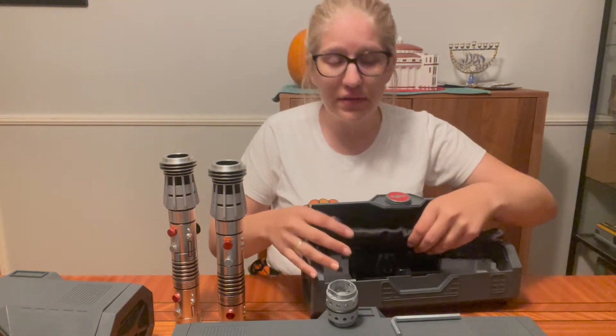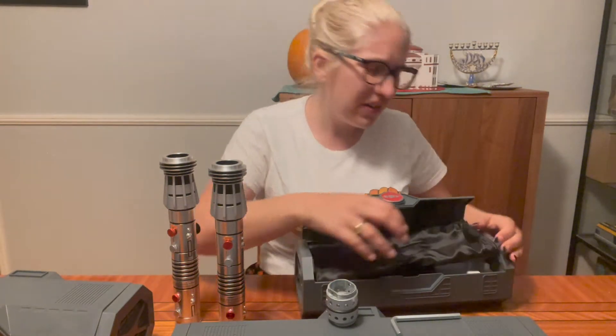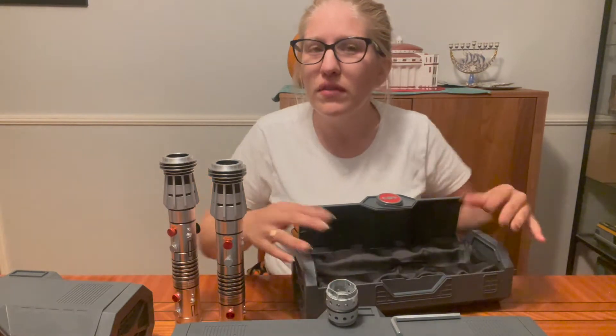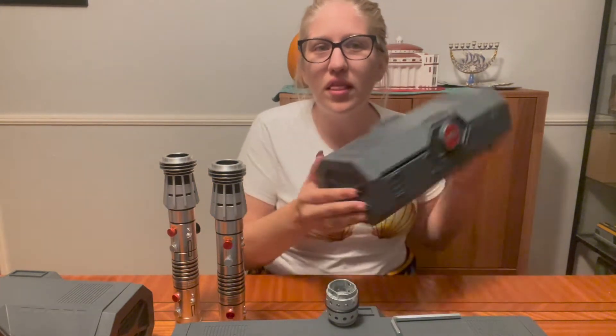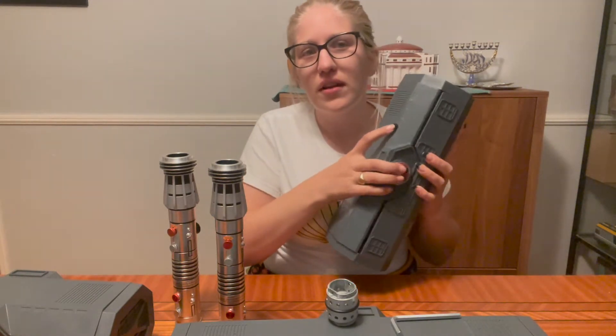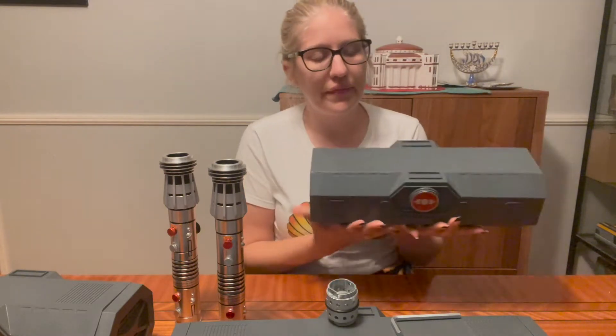I love their boxes for the lightsabers. I wish they made them a little bit better quality — I would be willing to pay a little bit more if they made them sturdier. I love the box design, I just wish they were a little bit more sturdy.